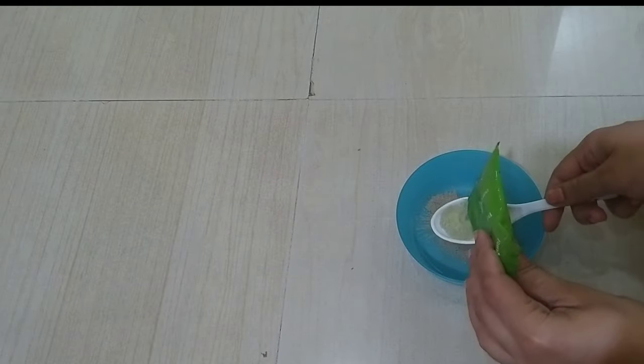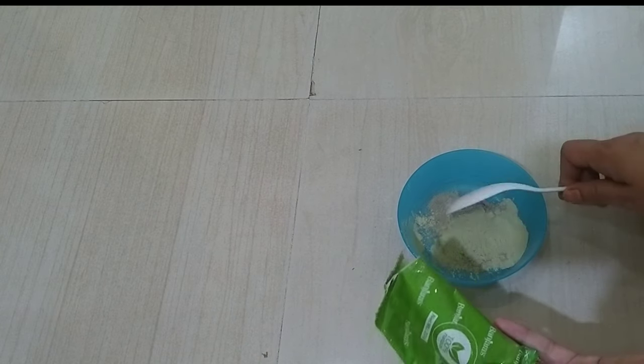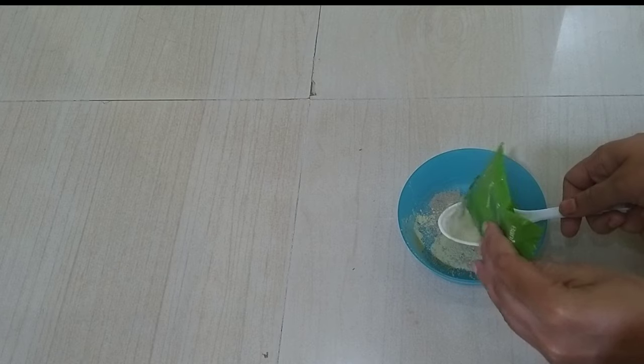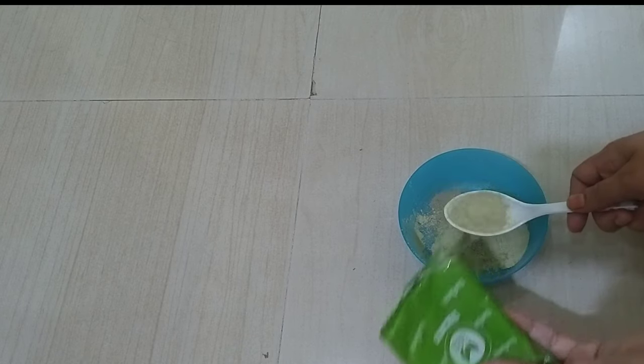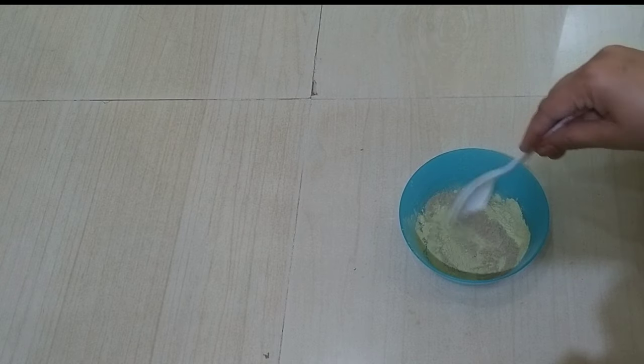Next, I will also add Neem Powder — same Banjara's brand. This box has 6 packets in it. I will add 2 tablespoons of Neem Powder as well.